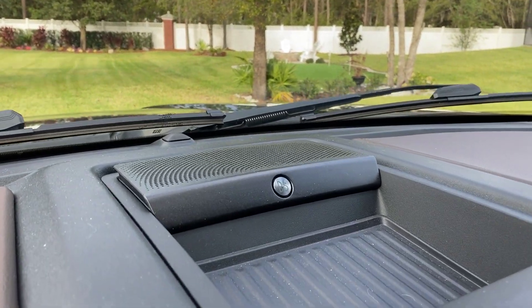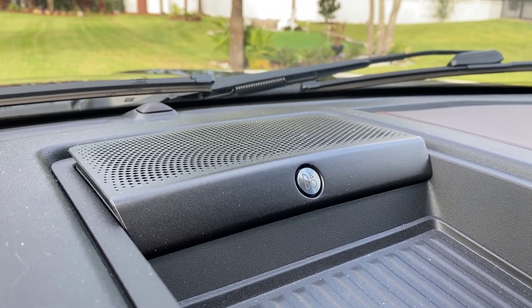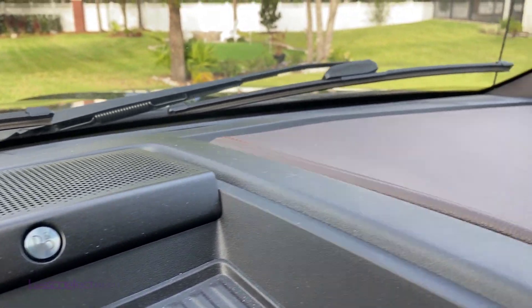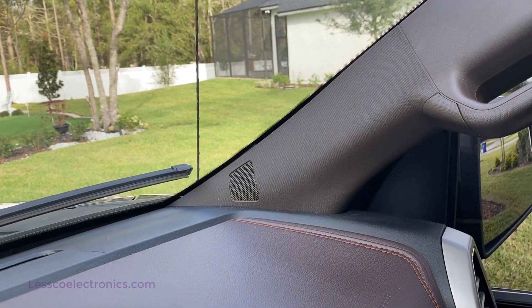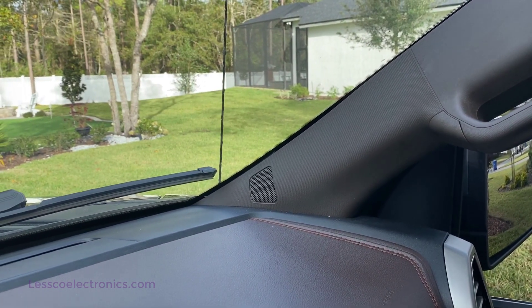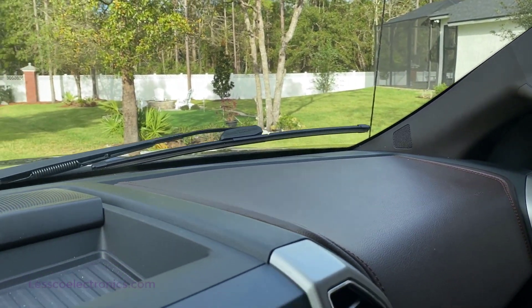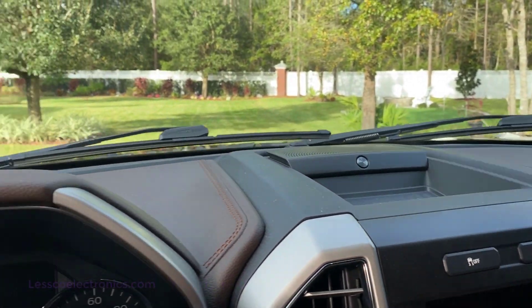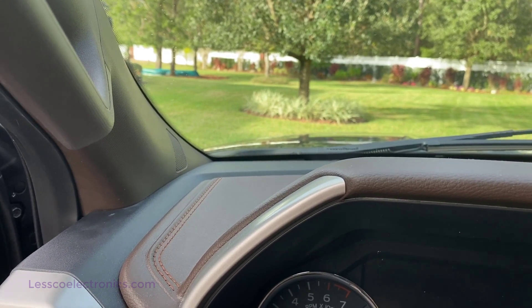We are in my 2019 F-150 Ford King Ranch, which is equipped with the Bang & Olufsen Premium Sound System. This is my center channel speaker, and over here are my front tweeters. Those tweeters, in my opinion, are just not up to par. I like a bright front stage. This vehicle has a ton of low end, but not much on the front, so we're going to replace both of these tweeters right now.